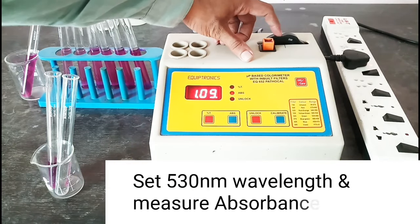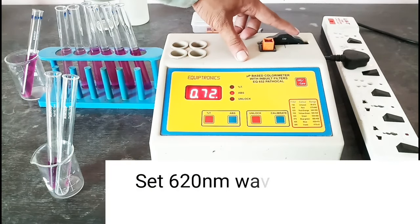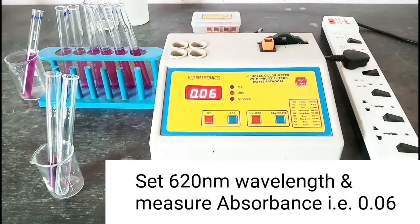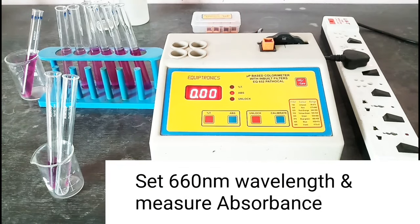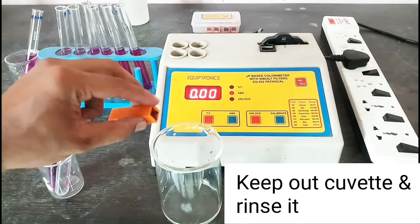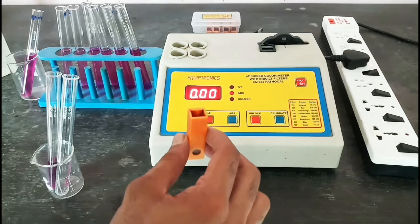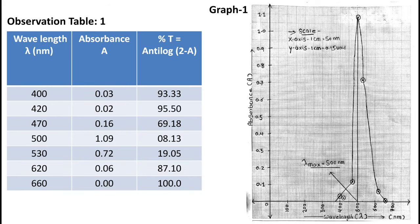Set 530 nanometer wavelength and measure absorbance — that is 0.09. Set 620 nanometer wavelength and measure absorbance — that is 0.06. Set 660 nanometer wavelength and measure absorbance — that is 0. Now see observation table 1: we have found absorbance for different wavelengths and calculated the percentage transmittance as shown. Now plot graph 1 of absorbance versus wavelength, which gives lambda max — that is 500 nanometers.